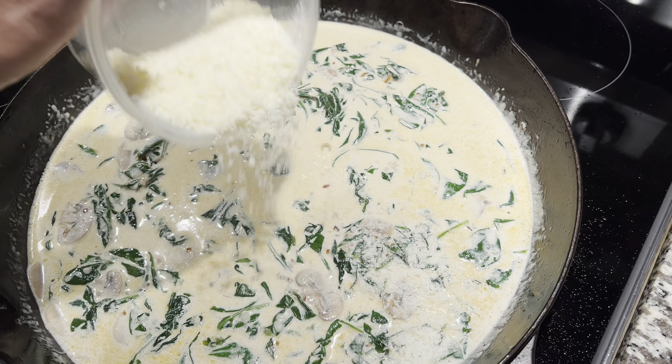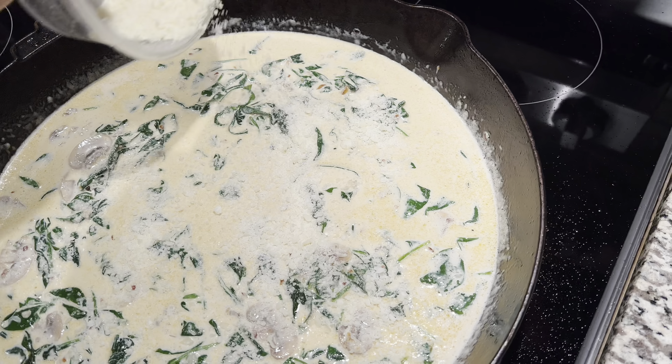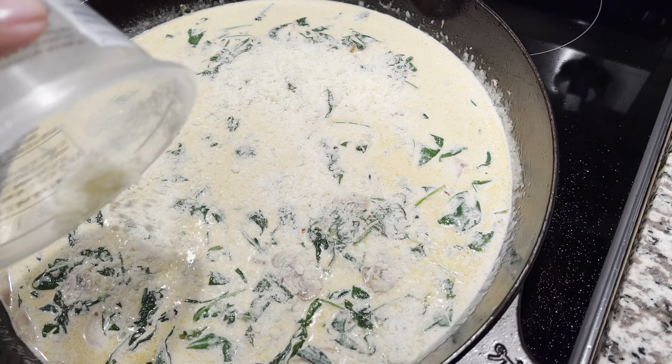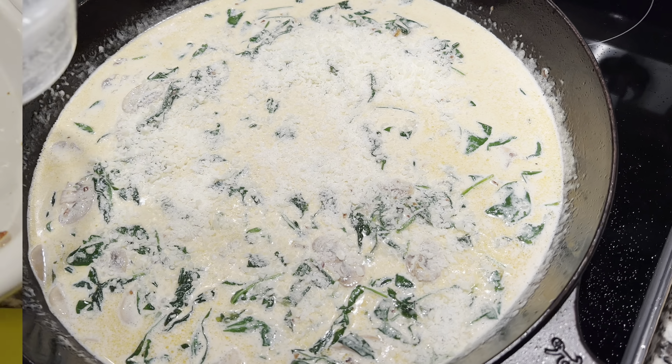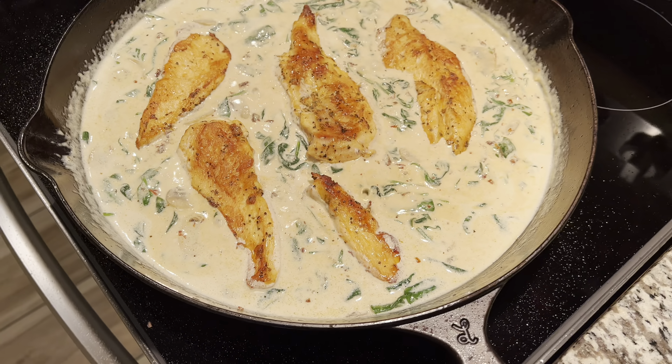After that, add about a half cup of heavy whipping cream, then add either parmesan or romano cheese — I used romano but they both work great. Let this simmer so it starts to thicken up, and stir around to make sure everything is well incorporated.